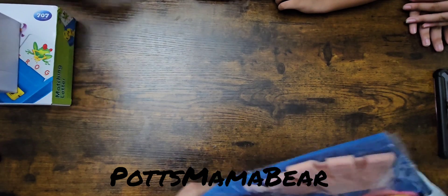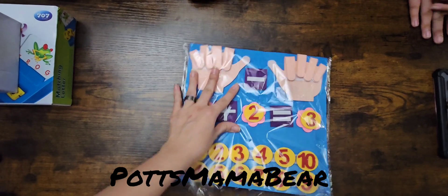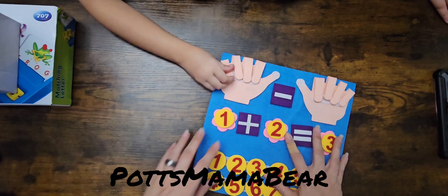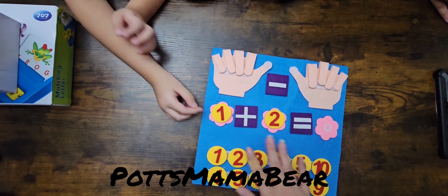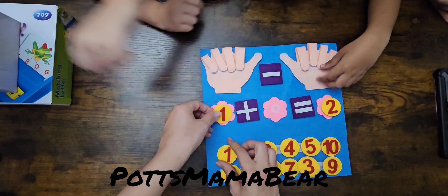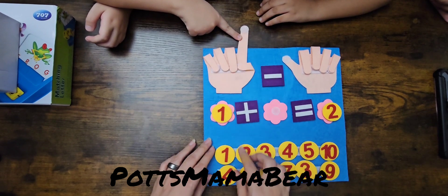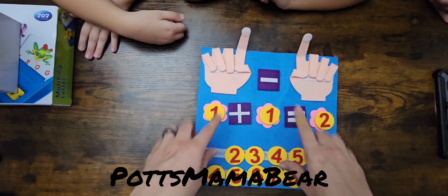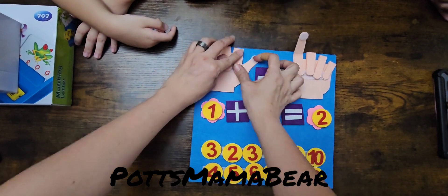Here's something else that is for learning — if they're learning how to add or subtract. I think this is another good idea, because like it says, you have one plus two. I have a little one and he is learning how to count with his fingers, so this would be a good idea. You already have your one, and you just have them put one up, make sure you put down the thumb, and then you can go plus one — is two. So this is another good activity. Again, this one will be on our Pots Mama Bear Academy channel.